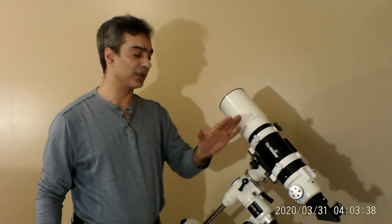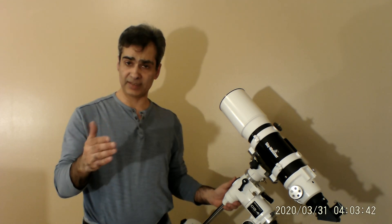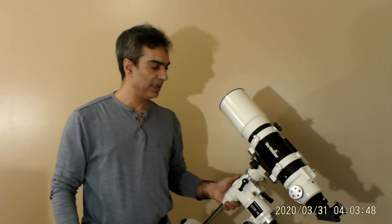So that's what a short tube refractor looks like, what it's good for, and what it's not good for. Stay tuned — maybe in about two weeks I might do a vlog of my new place. Subscribe, comment, and I'll see you guys on the next video. Cheers!